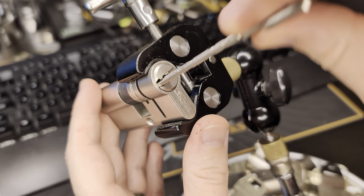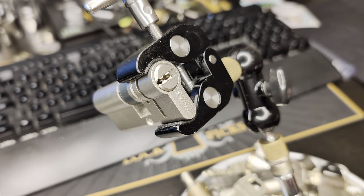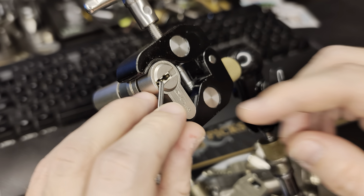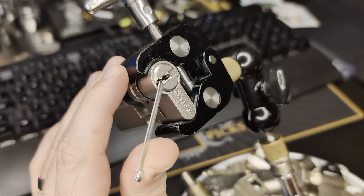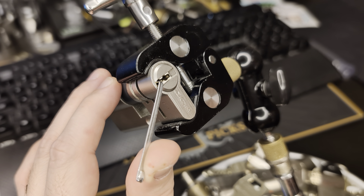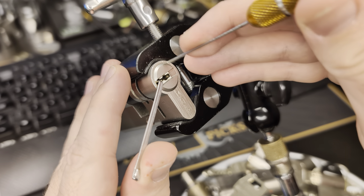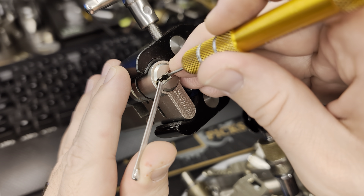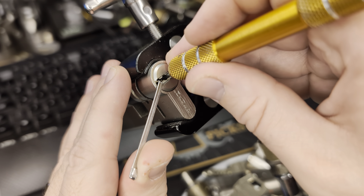All right, here we go with this Mauer GM Red Line - key works! We will start picking from this side with clockwise tension. The exterior part of the cylinder is facing towards me and the interior one is further away. The interior one is actually the one we're going to start on, so let's get to the top pins.